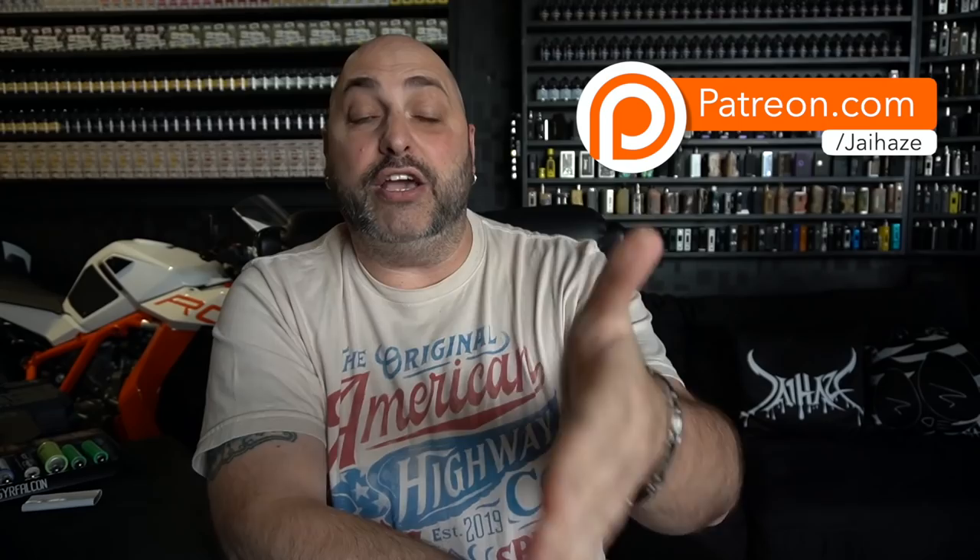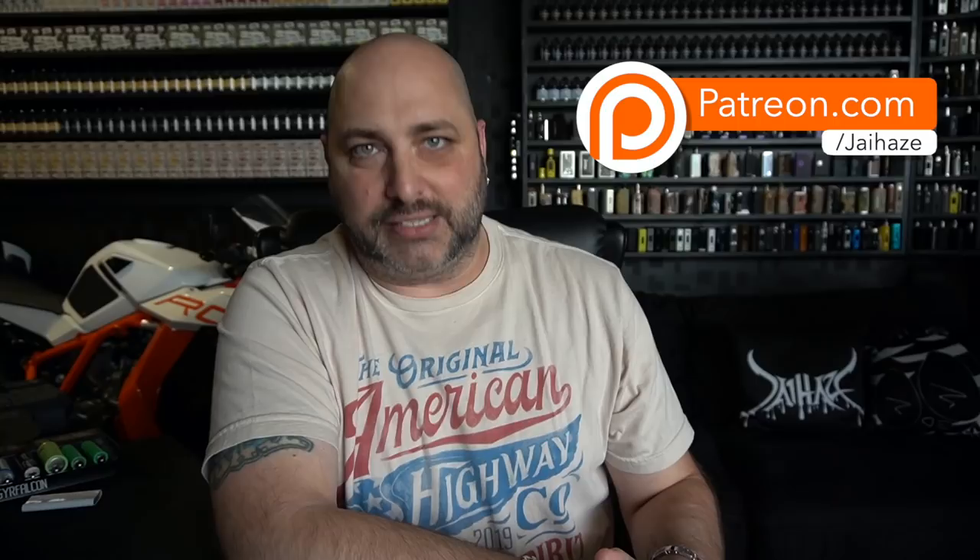Thank you for watching as much as you have of this video. Before you bounce — patreon.com/jayhaze is where you'll find videos I don't release to the public, access to my products before anybody else, and Crowdcast access where you can listen to me talk for two hours. If you're in the $25 tier you get Zoom access — a bunch of people, Discord access. Just go check it out, patreon.com/jayhaze.